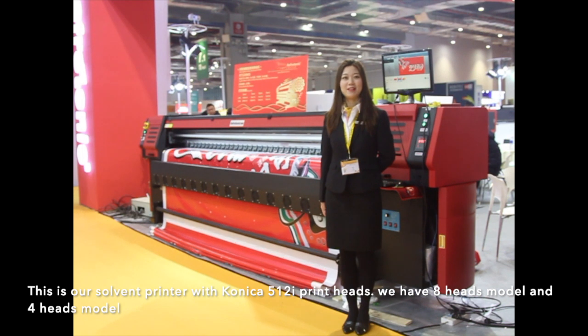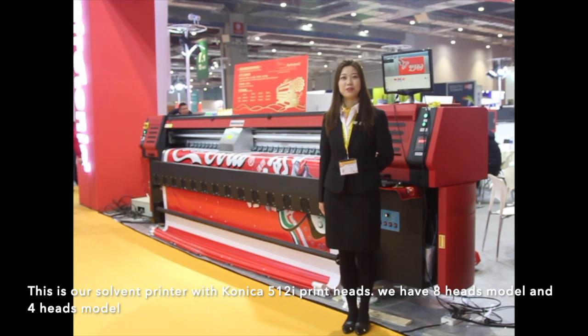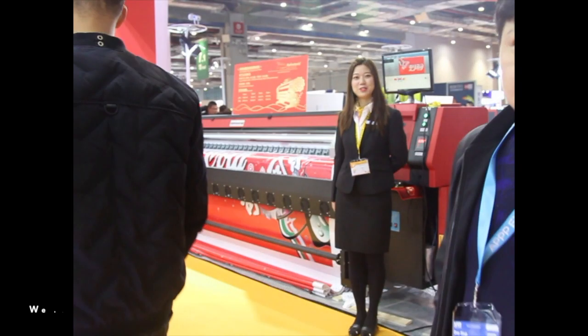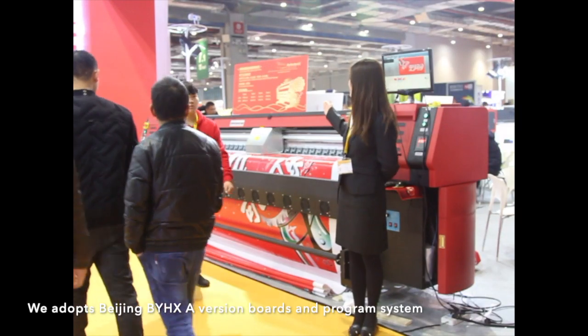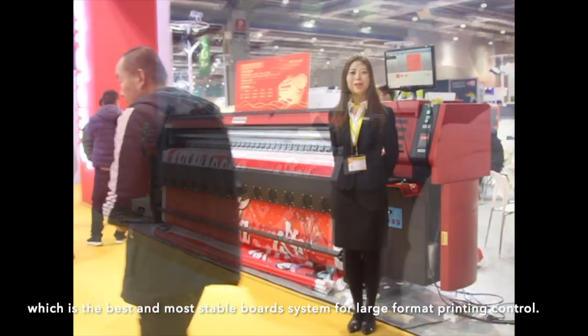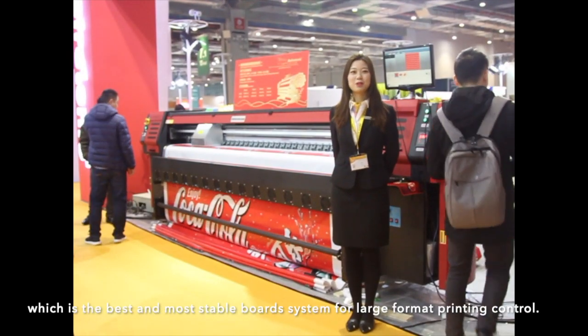This is our solvent printer with Konica 512i printing head. We have 8-head models and 4-head models. We adopt Beijing BYHKA Vision RIP and program system, which is the best and most stable RIP system for large format printing control.